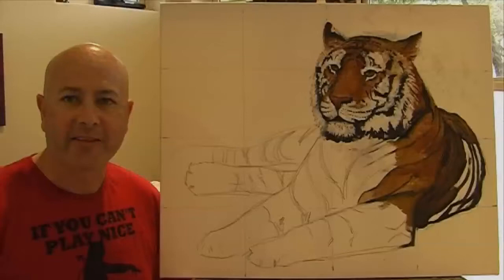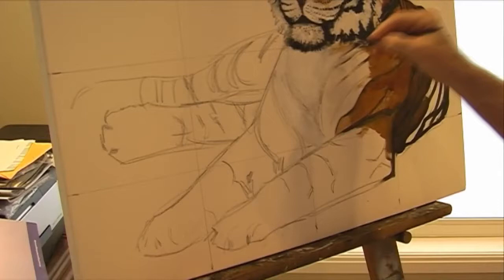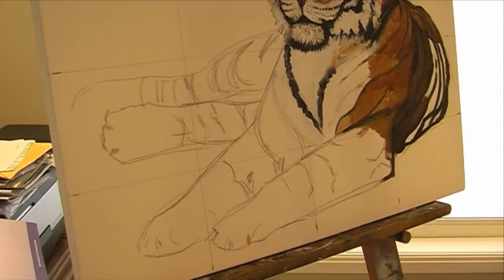G'day everyone, I'm Wayne Delson from Wayne Delson Fine Art. This is the third and final part of how to paint a tiger. Alright, now we're continuing on with the chest and the legs of the tiger.